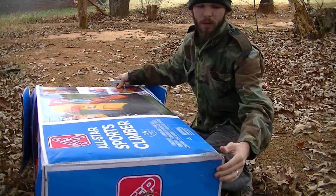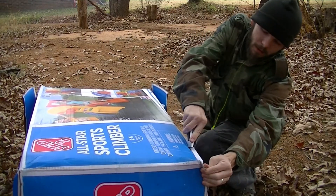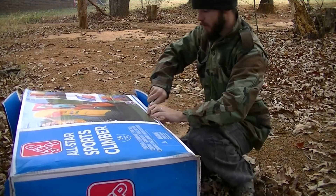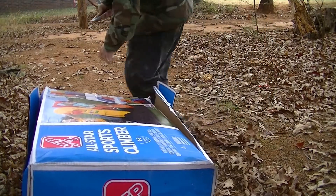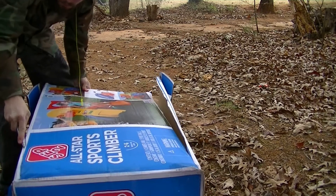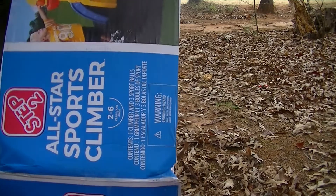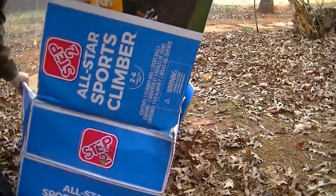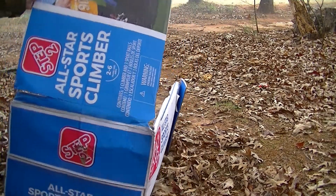All you gotta do is put a wet on the bottom — that's all right. Just cut some shapes out, man. What are you waiting on? You don't have to order a 50-pack and pay all that money. Make your own shit.